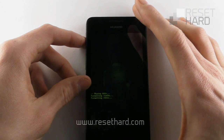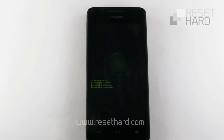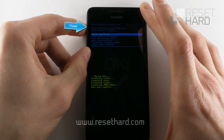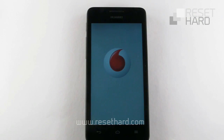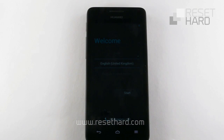Please wait. Press the power button to reboot system. Your device has been reset to its original factory settings.